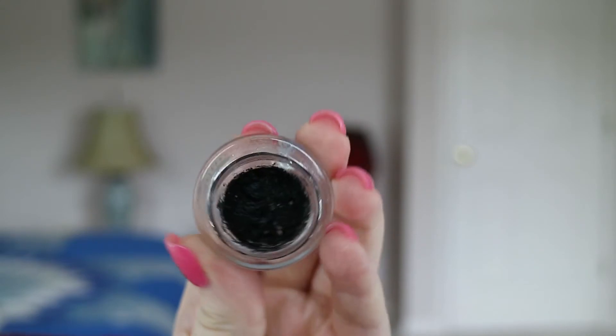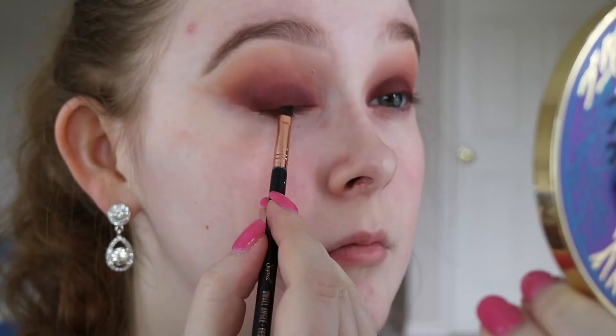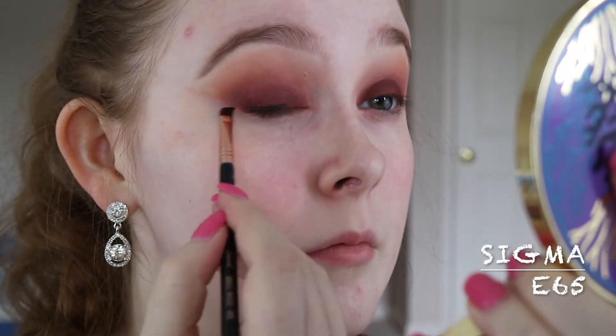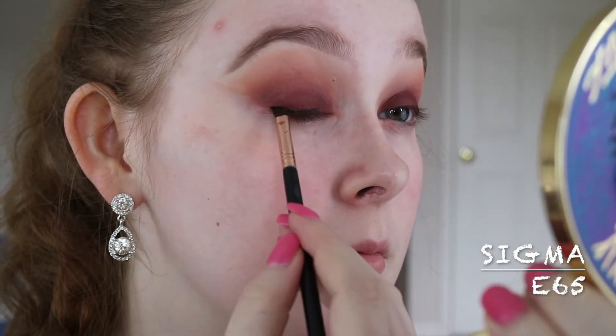For eyeliner, I'm using a Tarte gel pot liner in black with a Sigma E65, and then that's also what I'm going to use to line my waterline.